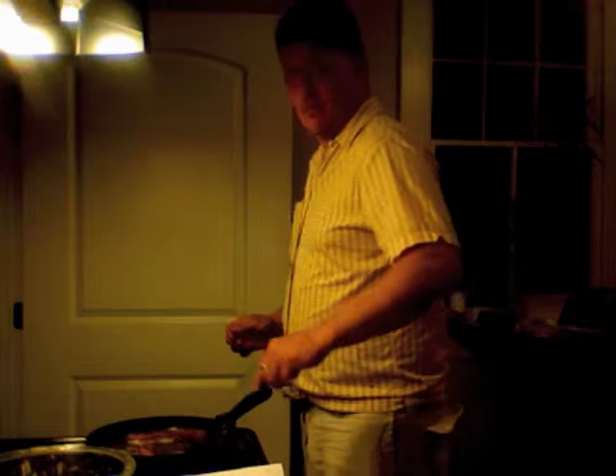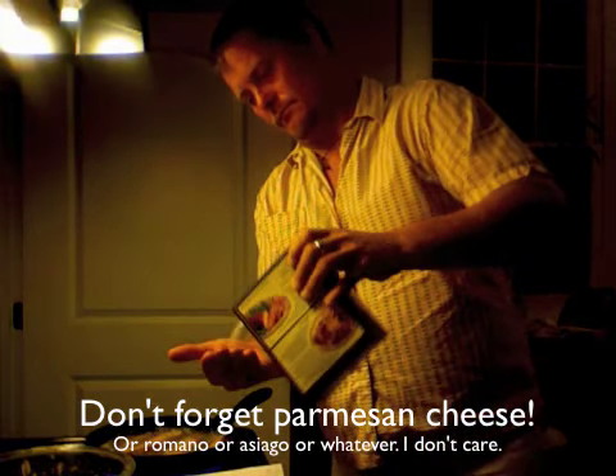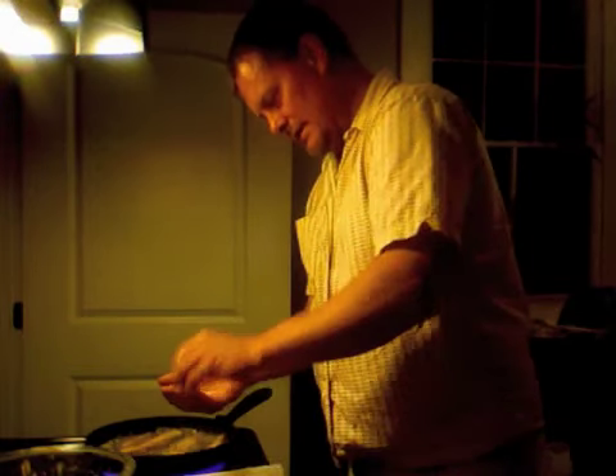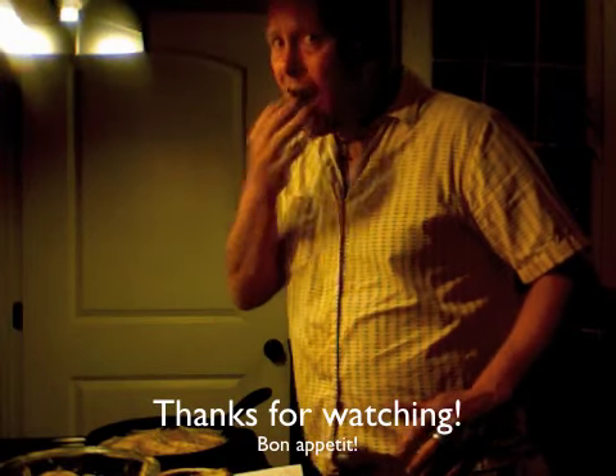I'm going to put the next batch in and wrap it up. What are we doing with this eggplant that we've already done? First, we need salt. Kosher salt — even if I'm not Jewish, because that stuff is damn good. If you have high blood pressure, I don't care. Yum.